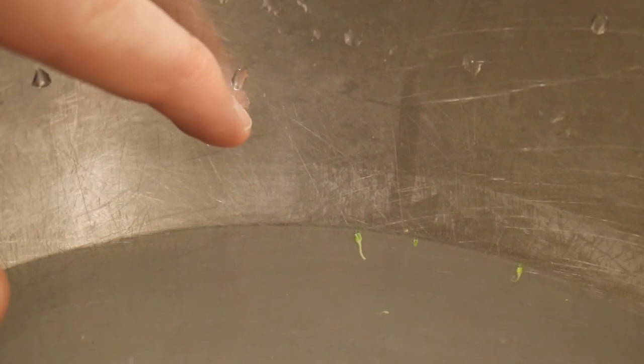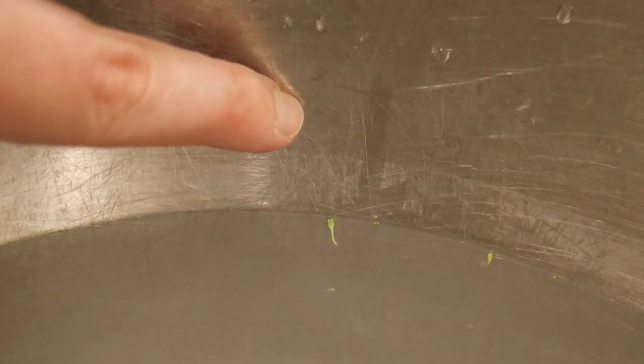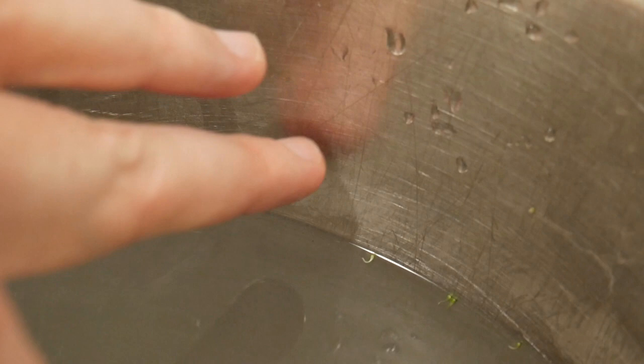Now here in person you can actually see the white powdery film has collected on the side of this silver bowl. I'll run my finger through it — you see that? You can see a lot better here in person, but that's some of the white powdery substance that came out of the broccoli, right there on the side of the bowl. And again, that's not minerals in the water — because the water here next to me on this bowl has been sitting here a while and there's nothing there, no white powdery film in person or on camera.